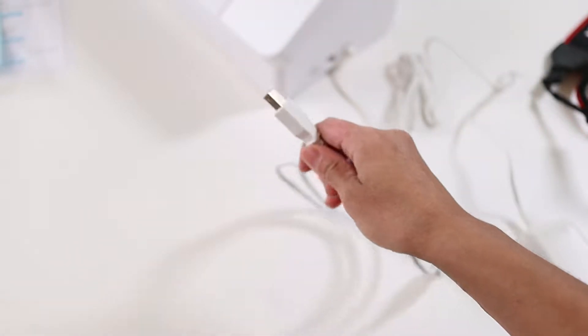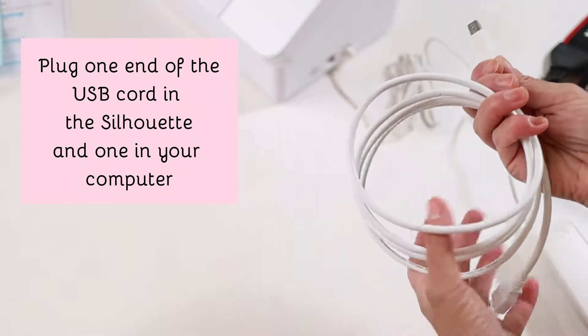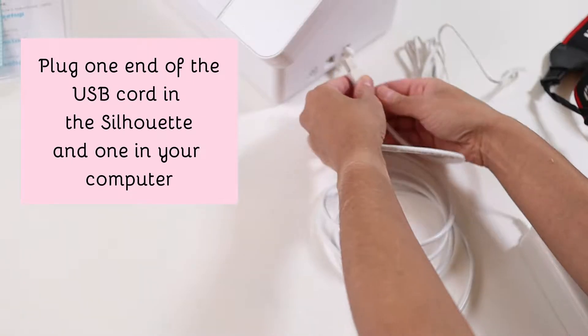Plug one end of the USB cord into the Silhouette and the other one into your computer. If you have a Mac with a USB-C connection you will need an adapter.